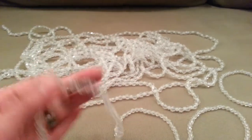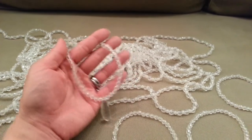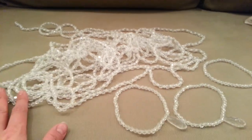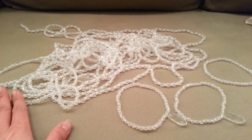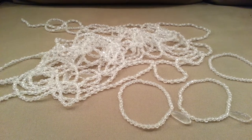I think they came out super cute and like I said, they were really easy and I think they'll add a really nice sparkle to the Christmas tree. Thanks for watching everybody, I hope you're having a great day and evening and I will see you in the next video. Bye!